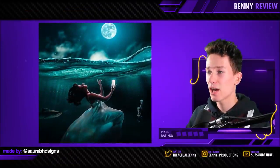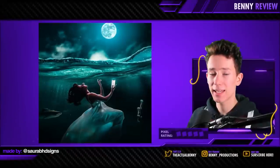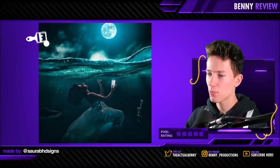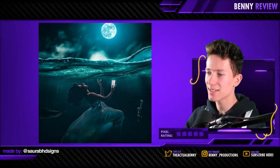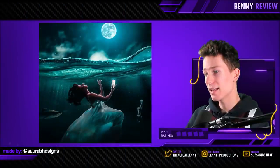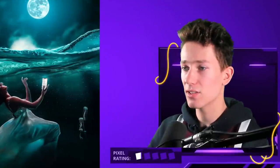Believe it or not, we have another underwater scene. For this one it's the same issue as before — I would make it a bit more vague underwater. Something like this would look a tad more intense and underwater-ish. Basically, making sure that black isn't really black anymore because it's a lot of water and it's very dense. But other than that, it looks nice. Three pixels.